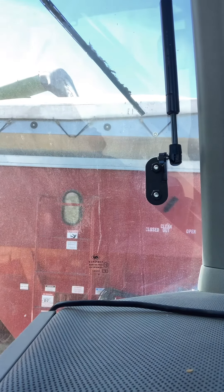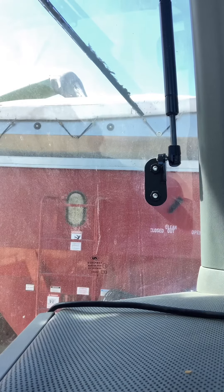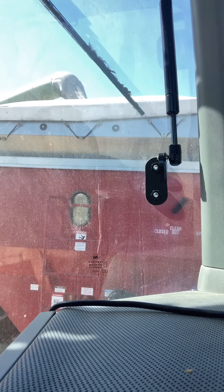Did you see that coyote going across in front of us? Yeah, that's the second one I've seen today. There was one more a bit ago right across.